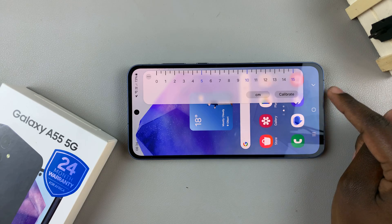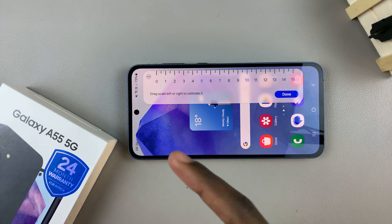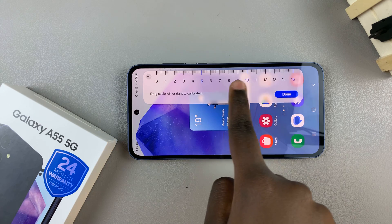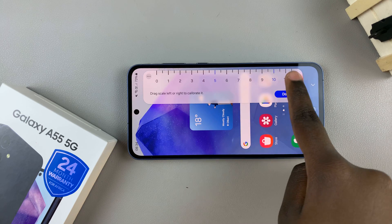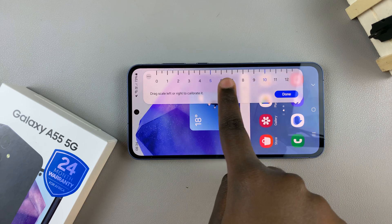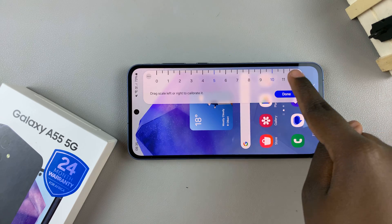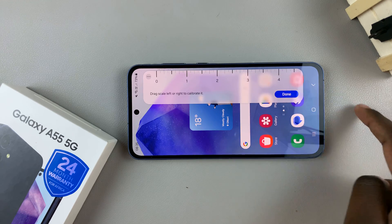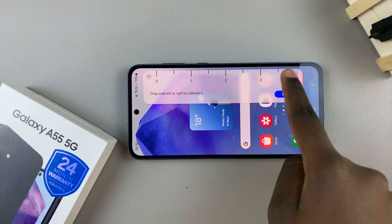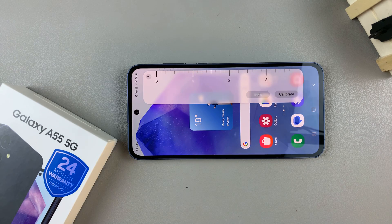You also have the option to calibrate. When you tap on it, you can choose how long or how short the ruler is going to be. The maximum for centimeters is 15. You can stretch it out or reduce it to your liking, then tap Done and you should see the change has been applied. You can do that with inches as well — make it longer, then tap Done and the changes will be applied.